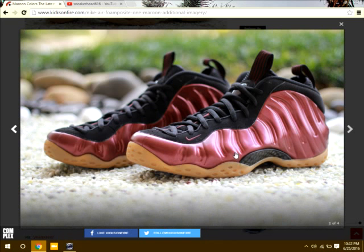They kind of remind me of the crop drop Foam Posites, like the upper of black and red. One of my favorite foams that I have.